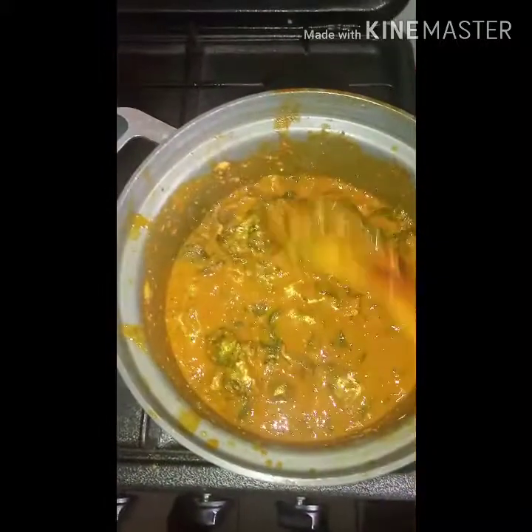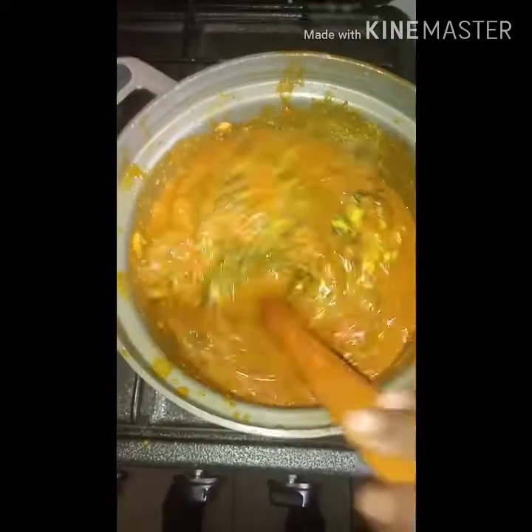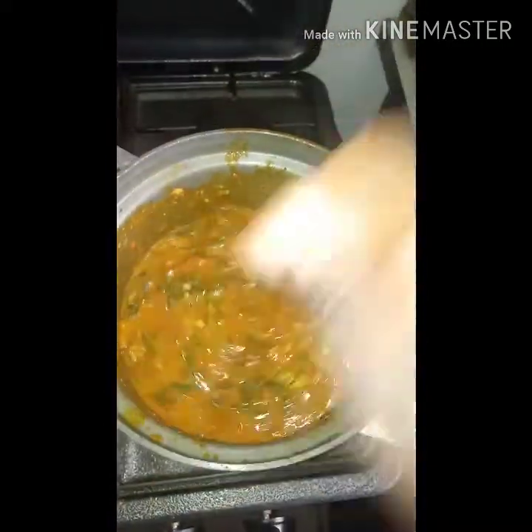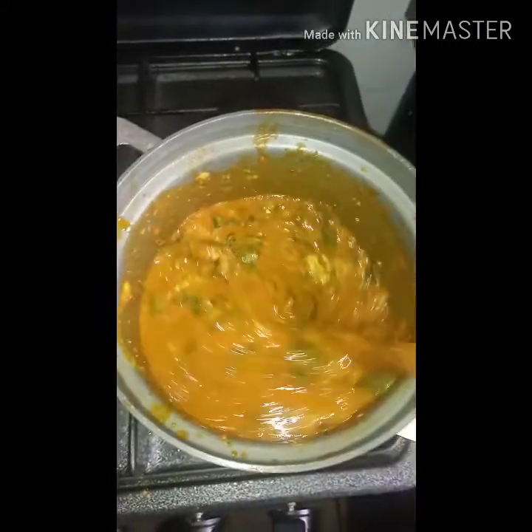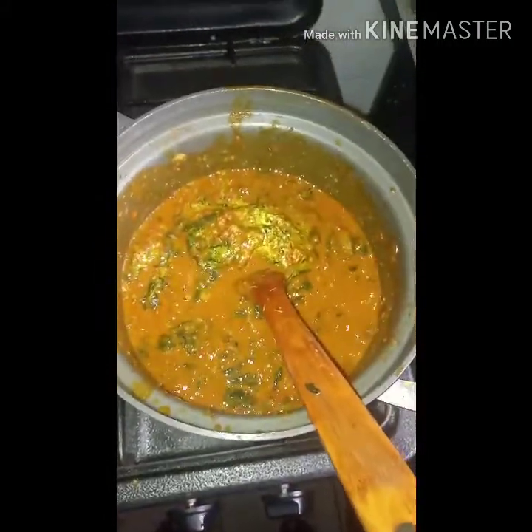I didn't need to add any salt because there was enough salt in our stock. Our soup is ready and we will proceed to making our dinner soup.